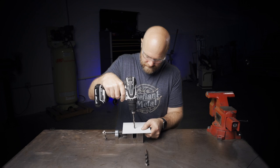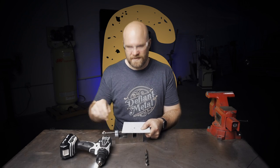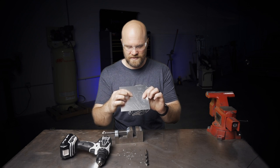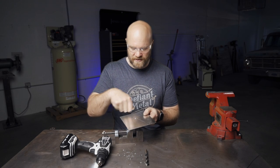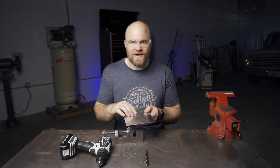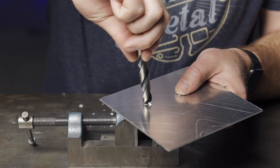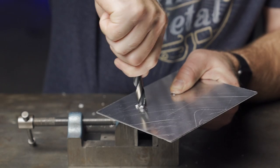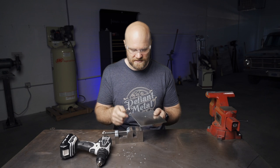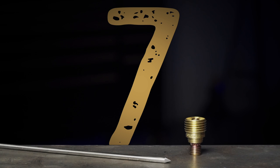Number six: use a drill bit to deburr a hole. On something like aluminum you don't want to get your grinder out and make big grinding marks all around your hole. Just take any drill bit that's larger than the hole, spin it around once or twice, and it'll take those burrs right off. Works on any hole as long as the drill bit you're using to deburr is larger than the hole.